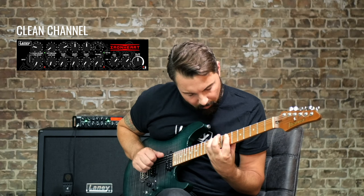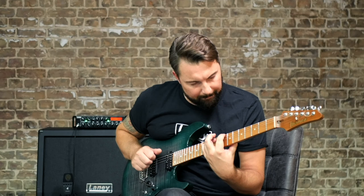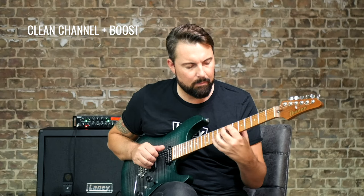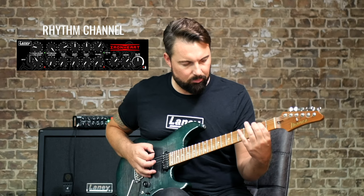Music and guitar demo segments play, showcasing the amp's clean, rhythm, and lead tones as well as a mix demonstration.